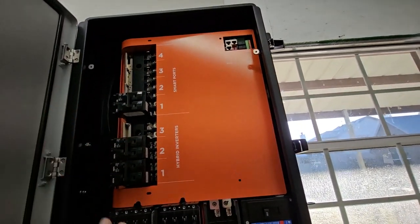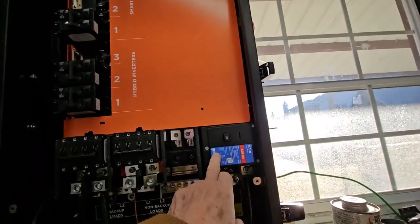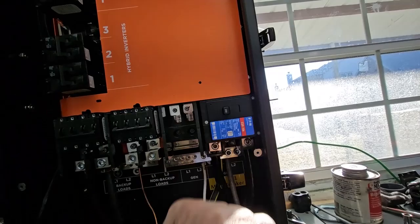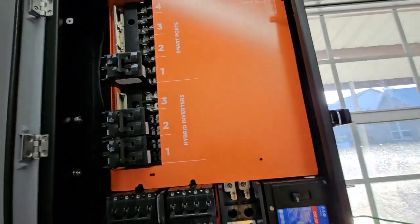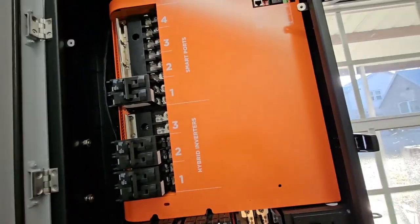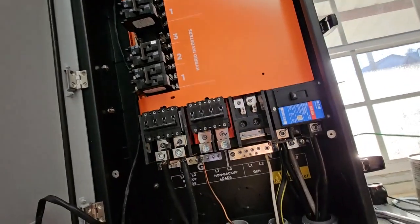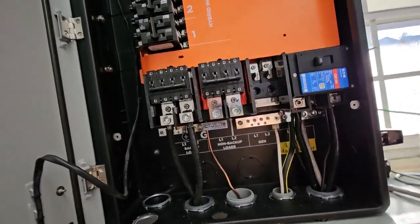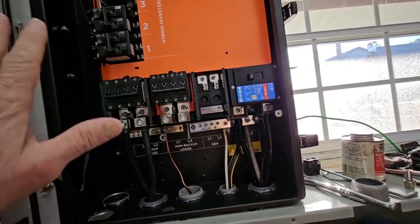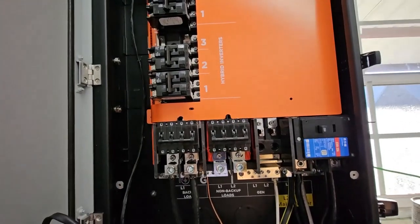The only reason you really need to take this cover off is to install this breaker, because you can't get to these two lugs without taking it off. But if you're not going to use the breaker and you're just going to go straight into the lugs, you can leave this on. You do need to take the exterior panel out in order to get the breakers in.